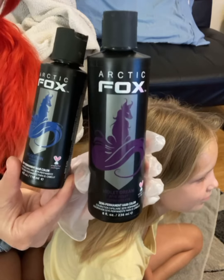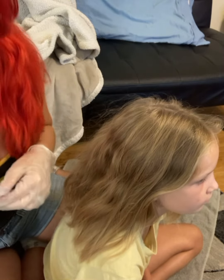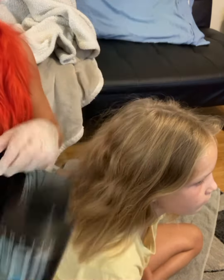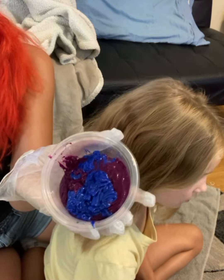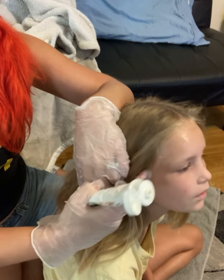Hi everyone, welcome to my channel. Today I'm going to be dying my daughter's hair with Arctic Fox — this blue and this purple. It's Poseidon for the blue; I don't remember the name of the purple one. Then I'm going to finish the ends with aquamarine at the bottom. What I ended up doing is mixing the blue and the purple together, and it made a really pretty color. When I was done with her hair I kind of wished I had done my hair the same color.